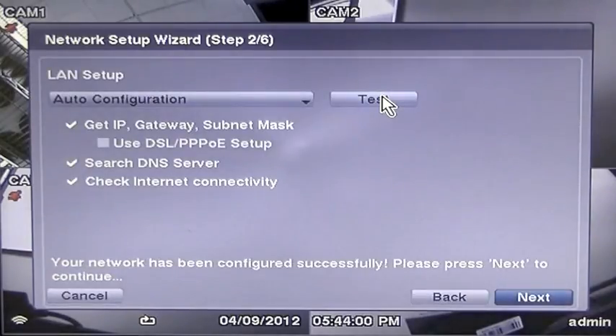Revo EasyLink will now test your connections for you. Once EasyLink makes all the connections for you, it will tell you at the bottom of the screen that the setup was successful. It's just that easy.